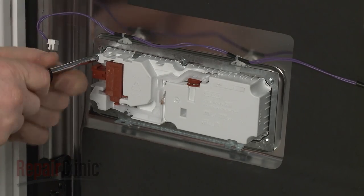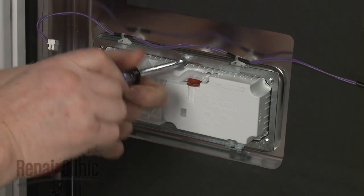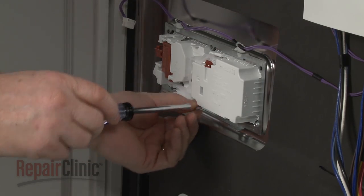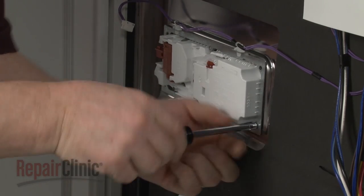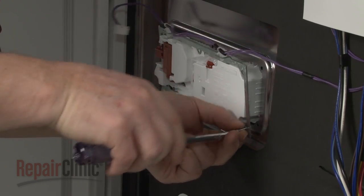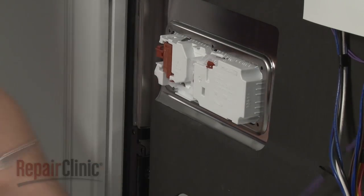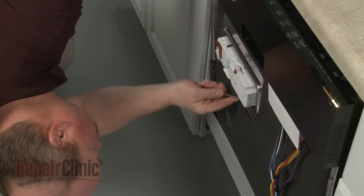Use a 3/16-inch socket or nut driver to unthread the screws securing the dispenser retaining bracket. With the bracket removed, use a flathead screwdriver to bend back the retaining tabs and you can remove the old dispenser.